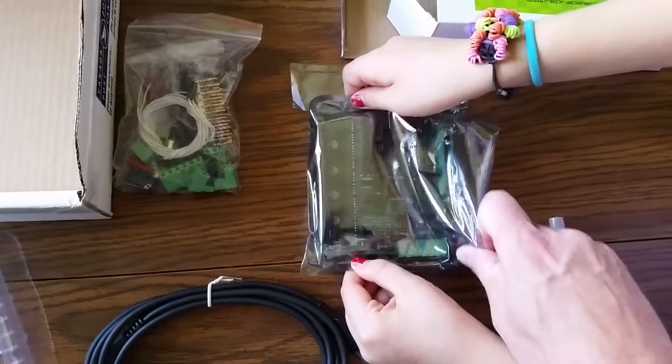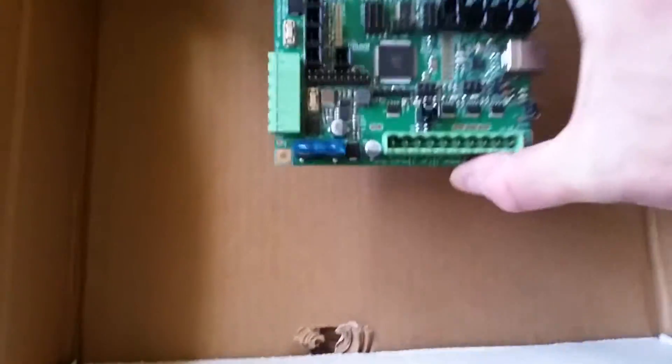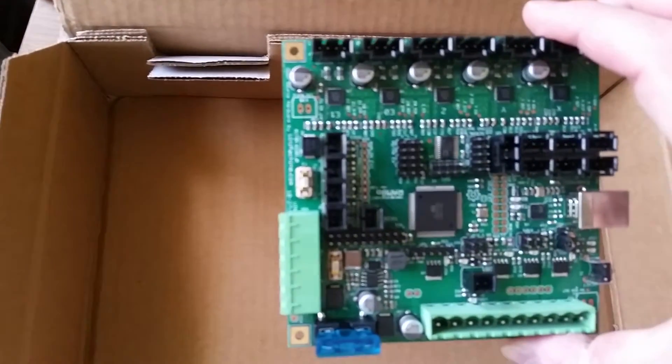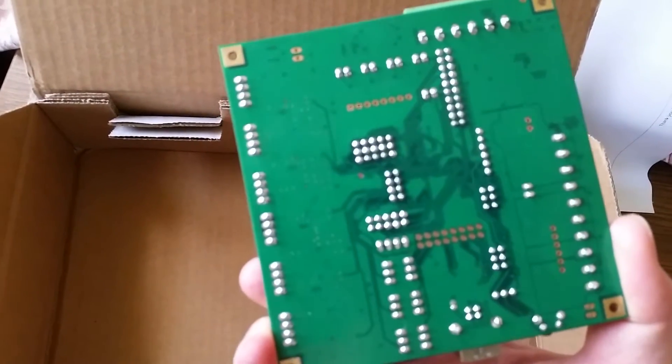This is very well contained inside there. Taking a look at this — okay, this looks like a very well put-together board, and wow, this has definitely been wave soldered.